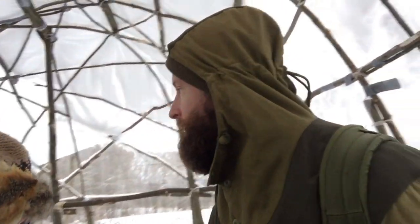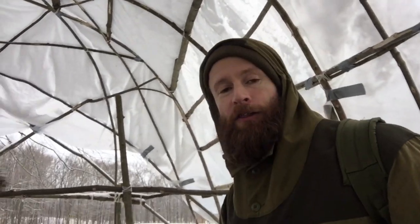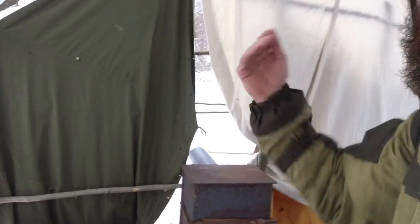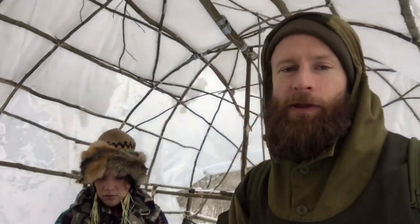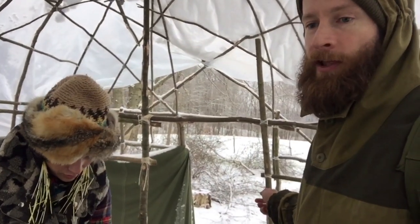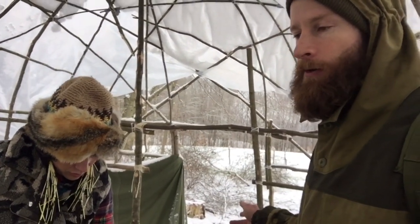Today we're looking at the stove and its location. All of the wind has been coming from this side and blowing down across the shelter. With the stove there we don't have the pipe hooked up or anything, but we're thinking we could move it down to the other end where the door is — it might work out a little bit better with ventilation.